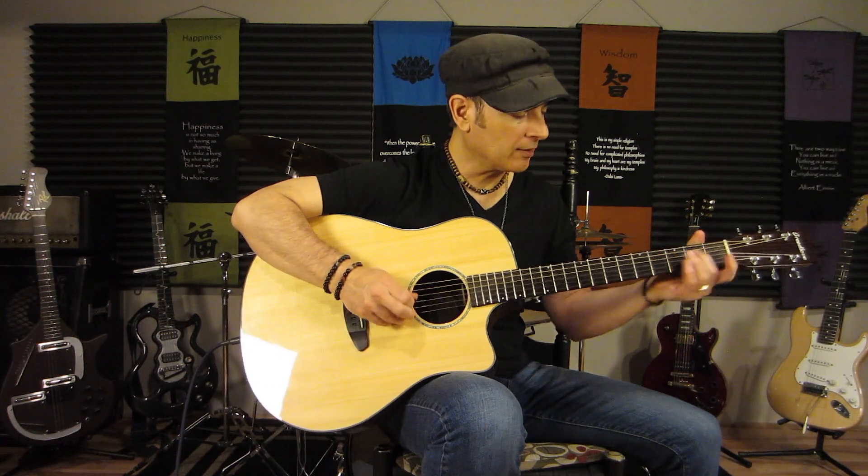What we're doing is sliding the second finger from the second fret of the fourth string up to the fourth fret of the fourth string, then we hit the open third string. Then third string pull off from the third fret to the open, down to the fourth string open. We do that — third pull off, fourth string open, fifth pull off to the open string, open. Back to the third, pull off, open.